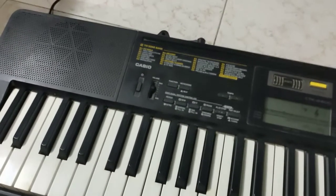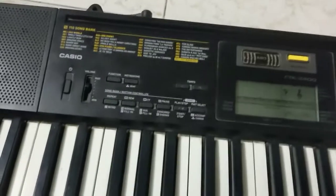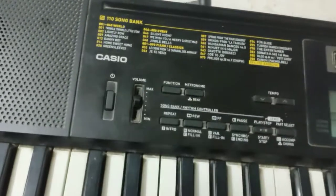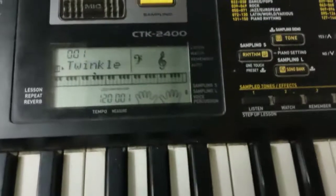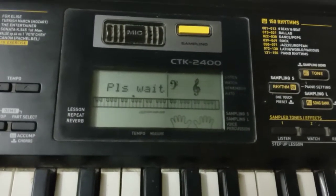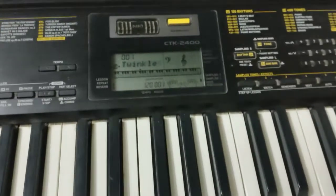Hello guys, today let's learn how to operate the Casio CTK2400. First of all, make sure that you plug in your wire over here for the power, and then go to the power button and press once. Once you press, you can see the screen appear — before it was off, and now when I press once the screen comes on.